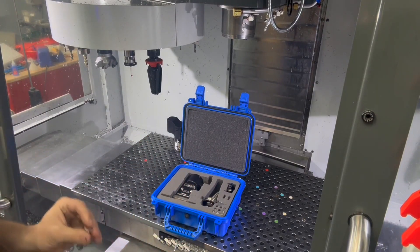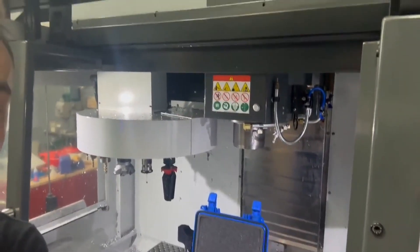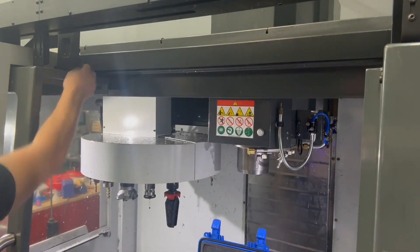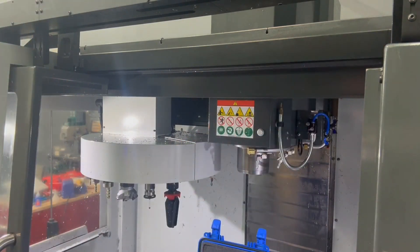We're going to start by taking two magnets or just metal blocks of your choice and inserting them right underneath the proximity sensors. There's a proximity sensor on most modern Haas machines. If there are two doors, there's going to be one on each side — we put one there and one there. At this point we're ready to continue the process.